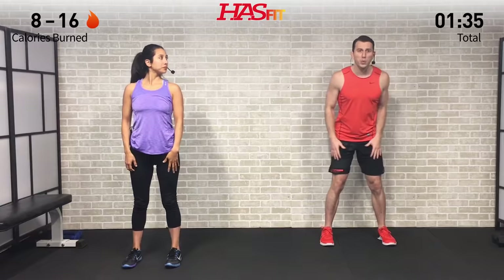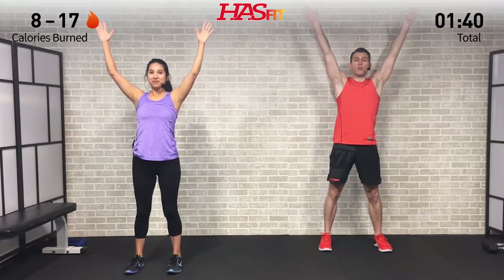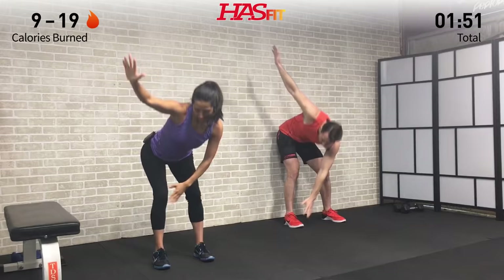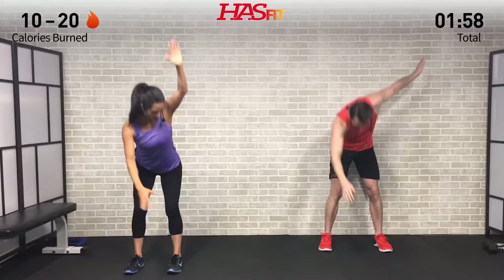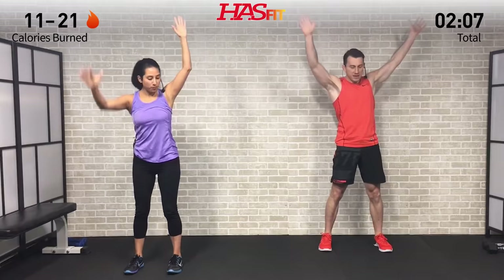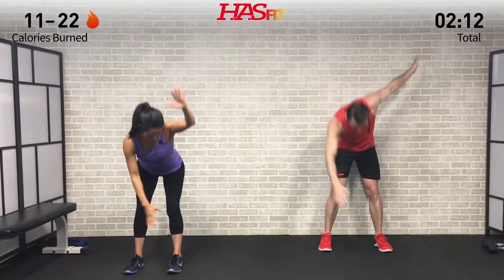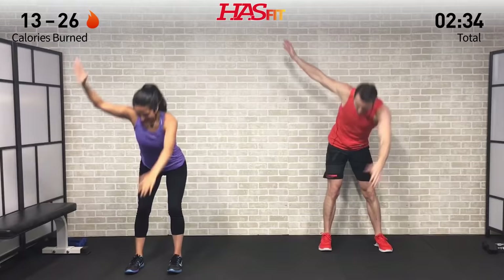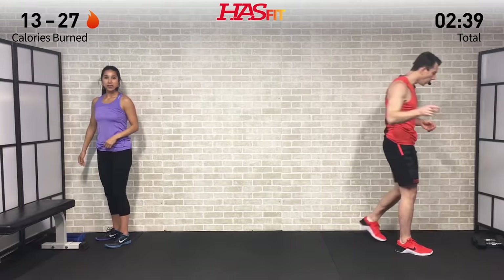Next we're going to warm up that posterior chain. Feet shoulder-width apart, arms are up, and we're going to do a crossover toe touch or a crossover knee touch. Just a slight bend in those knees and as we bend over we're going to push our hips back, engaging those hamstrings, glutes, and lower back. Claudia is going to go down to her knees — you decide if going all the way to your toes is appropriate. Push those hips back like you're trying to touch the wall behind you with your bum; you should feel a little stretch in your hamstrings and glutes.